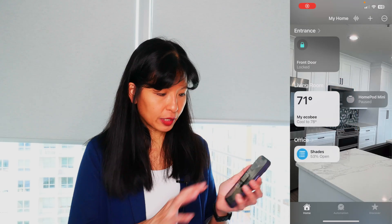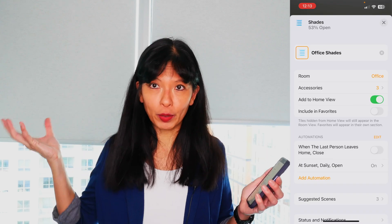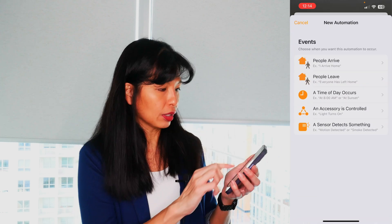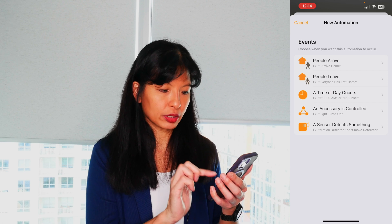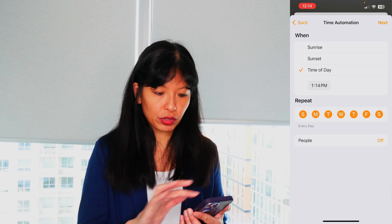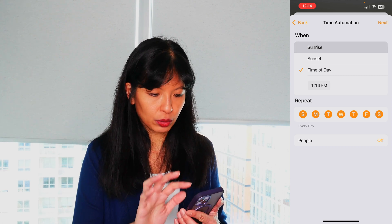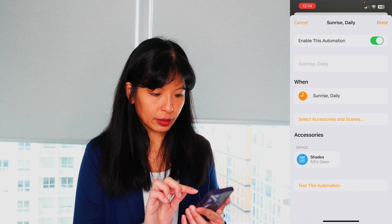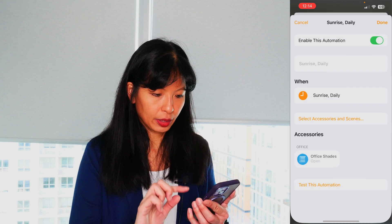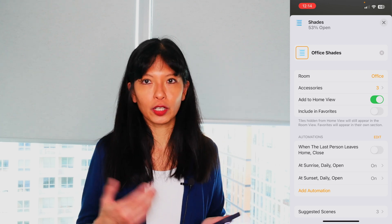Once you get these shades all in one group, in the gear icon you can set an automation. For example, I want all my shades to open every day at sunset. Hit add automation, then you can choose events — when people arrive, people leave, time of day, accessories controlled, sensor detects something. You can choose Monday through Friday, different days, sunrise, or sunset, so it automatically adjusts every day. Then choose next, and you can set the shades to a specific percentage open — I'll put it all the way open — then hit done. At sunrise, they all open.